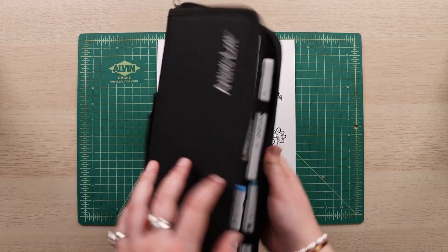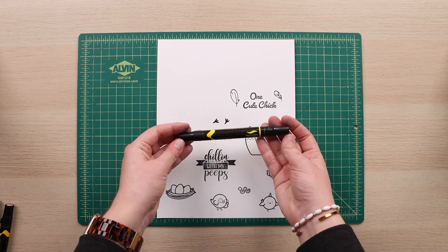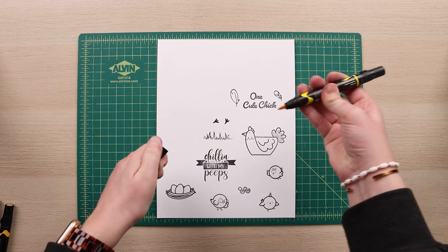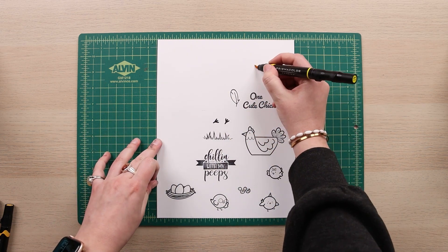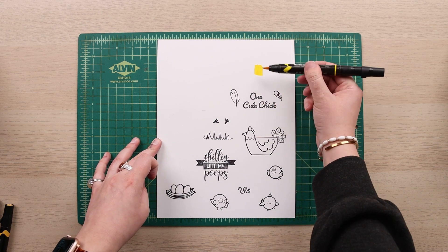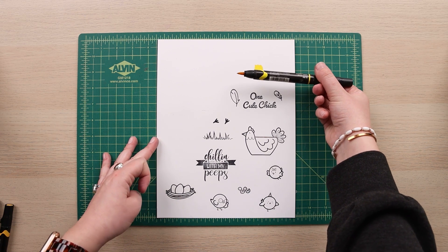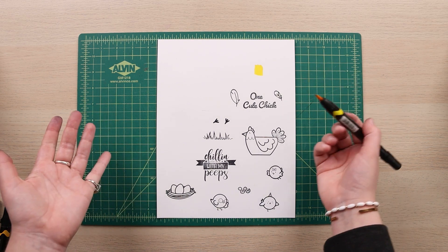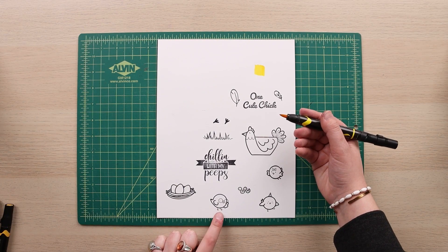They work just as well. The best advice I have to start is to always test out your marker on the paper so you get an idea of what you're working with. This is actually quite darker than the label suggests, so now I know what I'm working with.